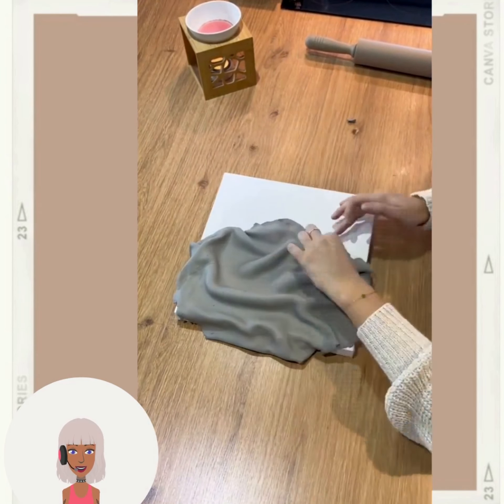This person looks like they might be doing some type of table — oh, they made a tier tray! Okay, I was not expecting that, I was thinking they were making a table.